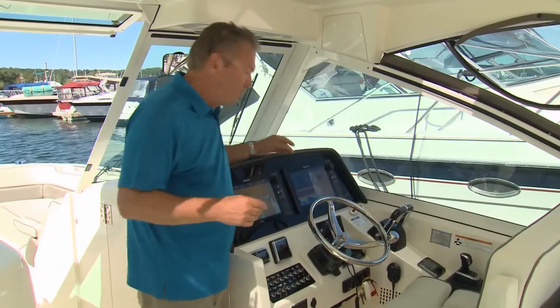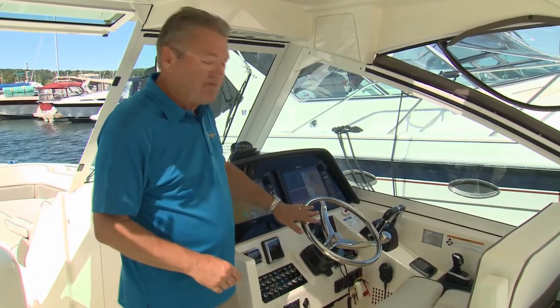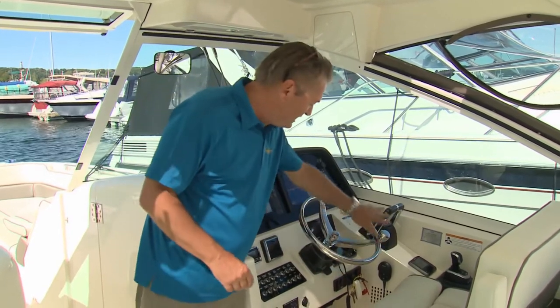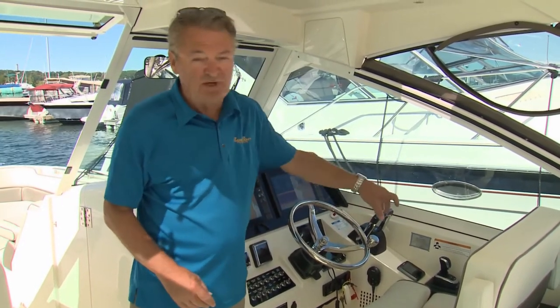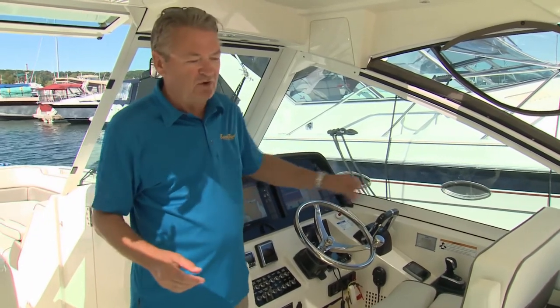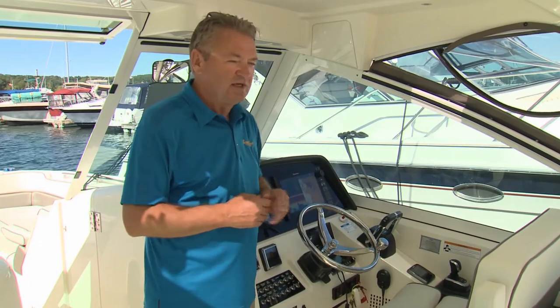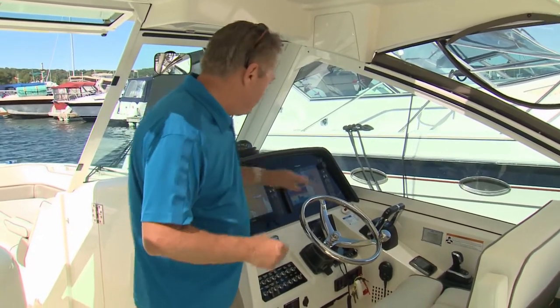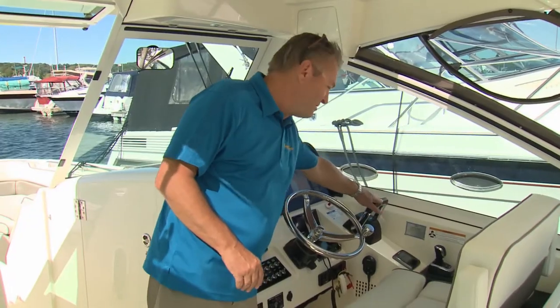Now in the case of this WorldCat with its twin F300 Yamahas, it did have hydraulic steering. That hydraulic system has been replaced with an Optimus EPS steering system — a full digital system that runs on a CAN bus, essentially a computer network, to the controls at the back of the boat to control the engines. It already had Yamaha digital throttle and shift, so that remains the same.